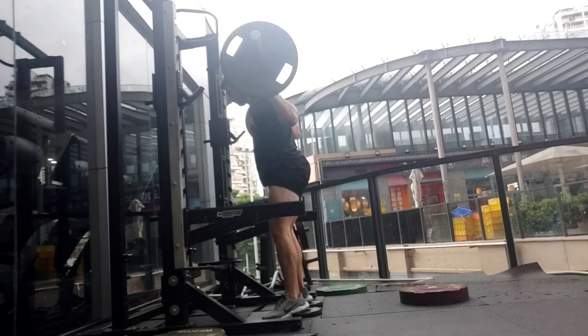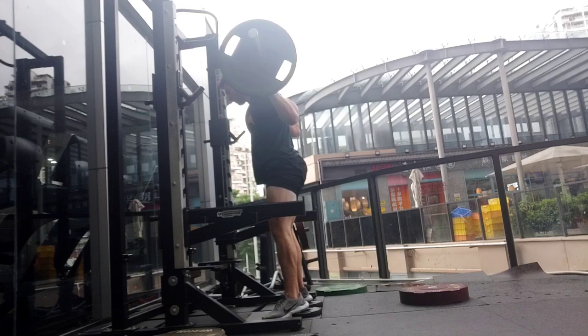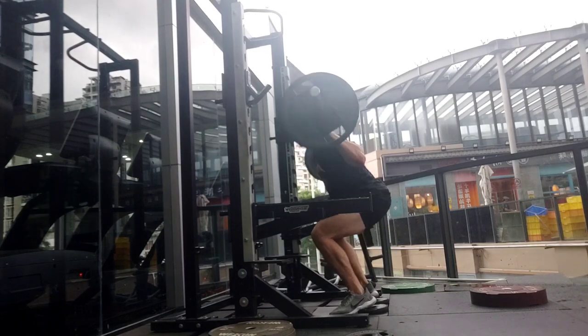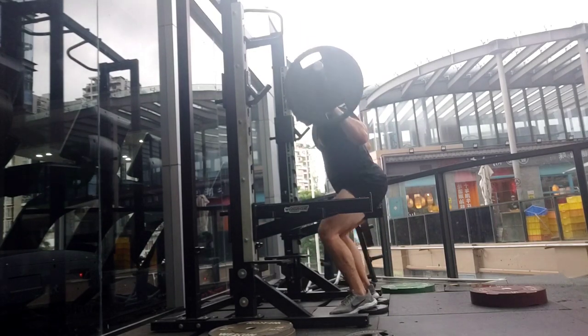However, the most common reason I hear for using a belt is not actually performance — it's not muscle growth, it's not lifting more weight — it is safety. However, there are zero studies that actually say using a belt increases safety or decreases your risk of injury. Zero.